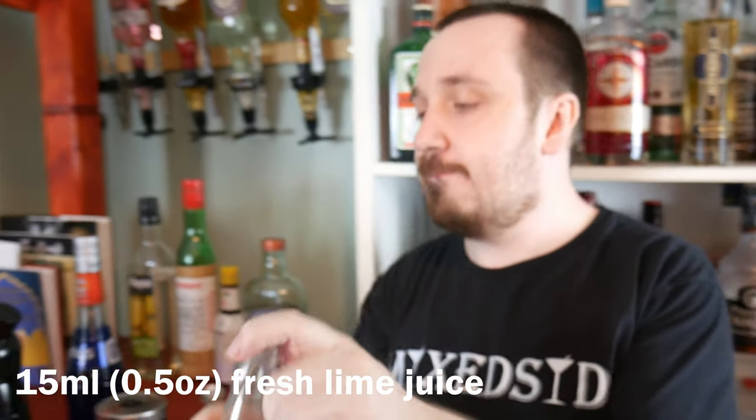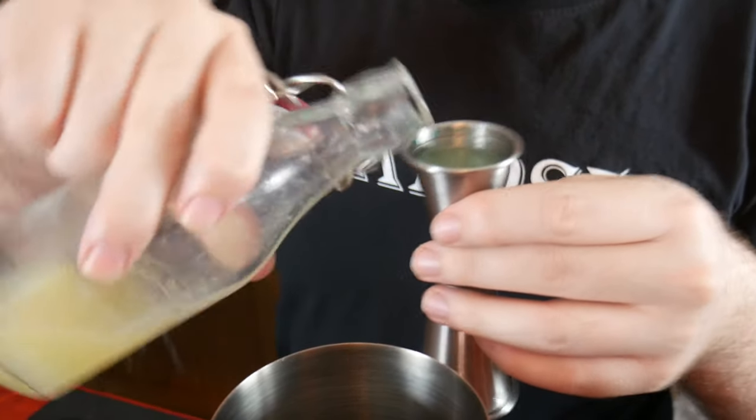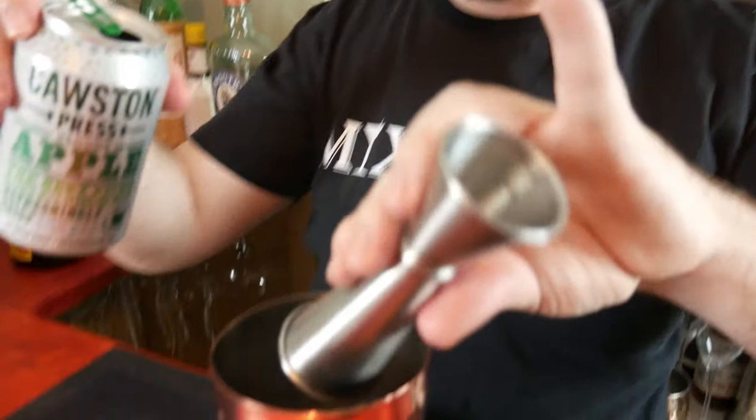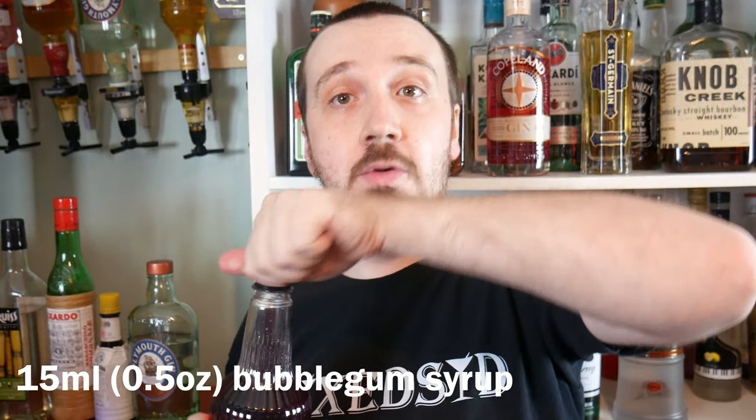Next up is 15 ml or half an ounce of fresh lime juice. Now you can pour in 40 ml of cloudy apple juice — we're going to pour in 35 ml. Now it should be 10 ml but I'm going to put in a bit more bubblegum syrup — I'm going to put in 50 ml of bubblegum syrup.